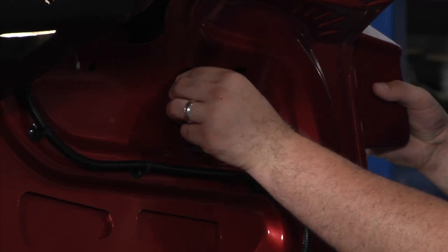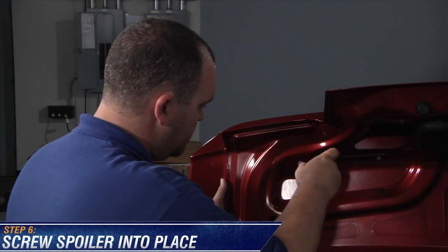Once you've matched the holes up with the threaded inserts and the spoiler, use the supplied Phillips head screws and washers to attach the spoiler.